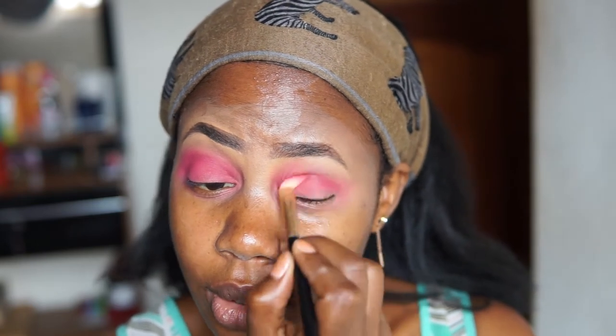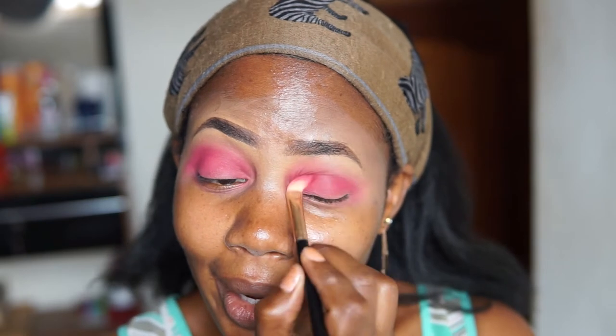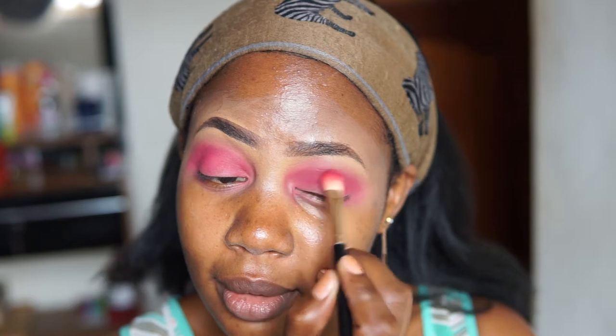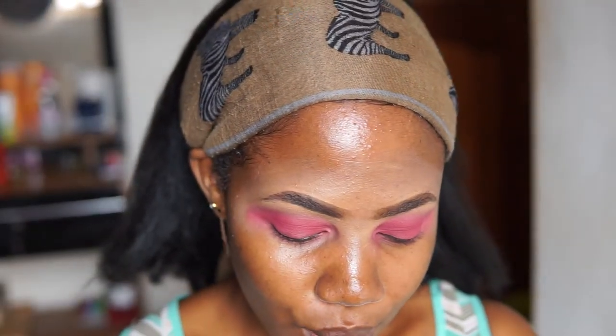It also has quite some pigment, it sticks really well. I'm definitely impressed — I didn't expect this kind of pigment, wow, I'm here for it! I'm going to go in with a brown color called Gorgeous, right here, to give some depth to my crease.